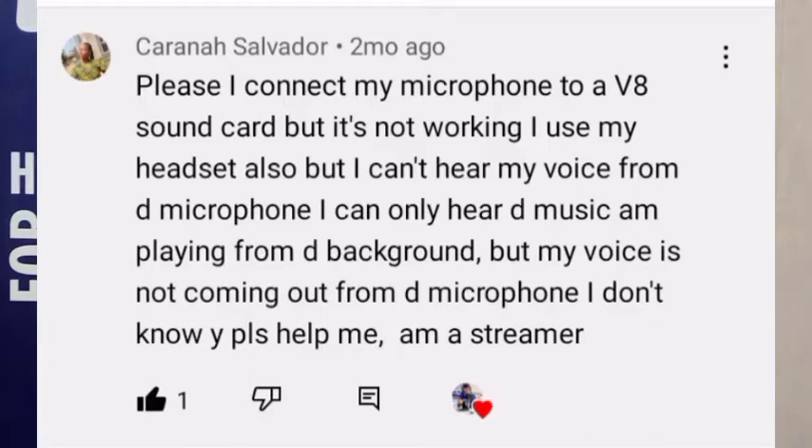Hello everyone, welcome back to my channel and to how-to videos. Today's lesson was inspired by Calvana Salvador's question. She asked: 'I connected my microphone to a V8 sound card but it is not working. I used my headset also but I can't hear my voice from the microphone — I can only hear the background music I'm playing, but my voice is not coming out. I don't know why. Please help me.' So this tutorial covers ways to troubleshoot when you are using your sound card.